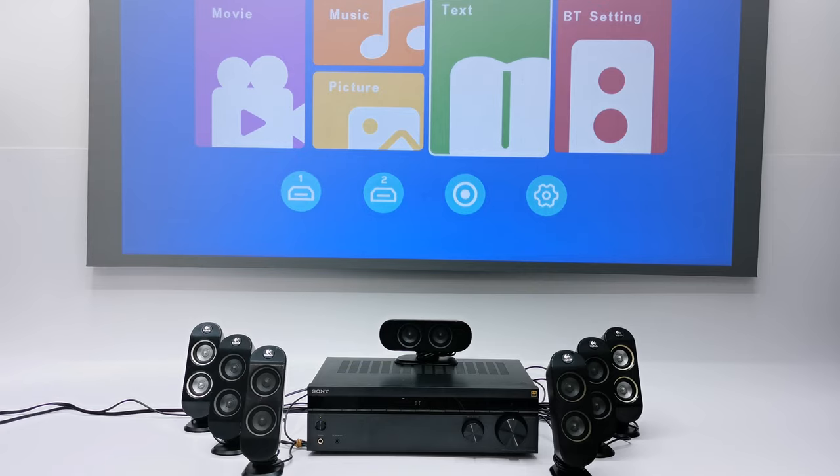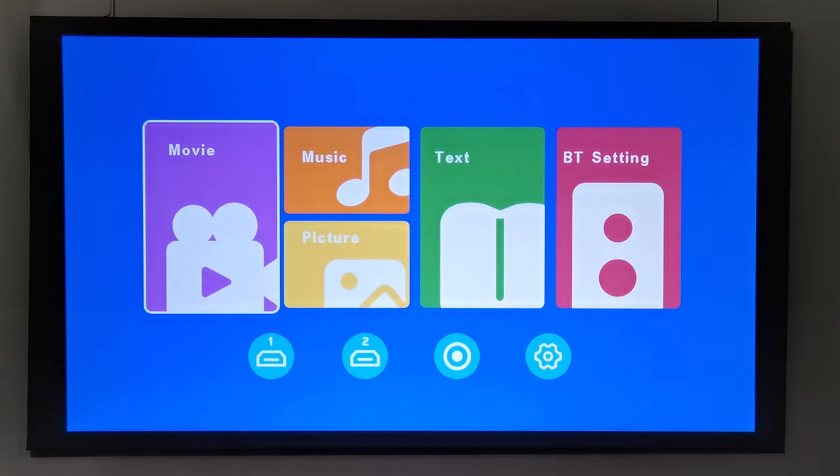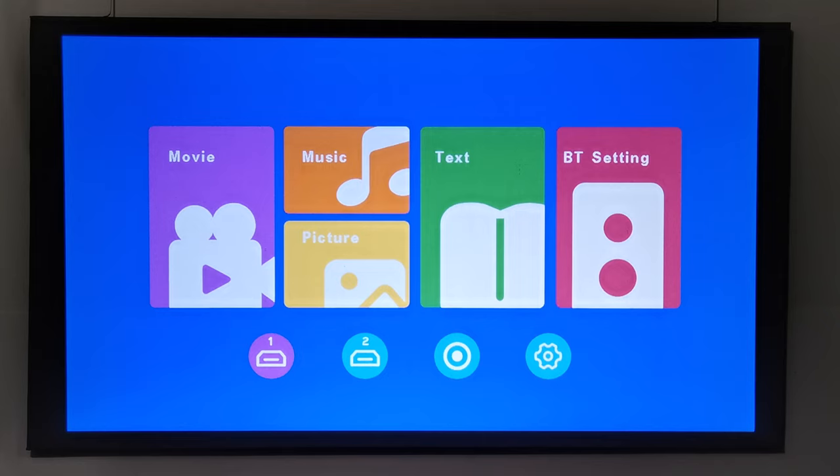To use the Bluetooth feature, put your Bluetooth speaker or AV receiver in Bluetooth pairing mode, then open the Bluetooth settings in the main menu. Turn on the Bluetooth feature and perform a search for your device. Once it appears in the list of detected devices, select it to pair to it. My AV receiver is now connected via Bluetooth. To demonstrate its optimal display quality, I connected an Android TV box via its HDMI port.